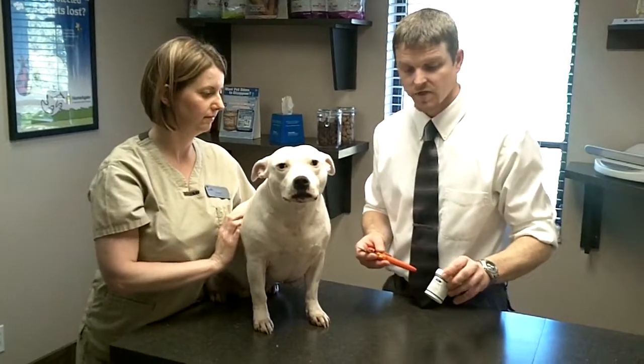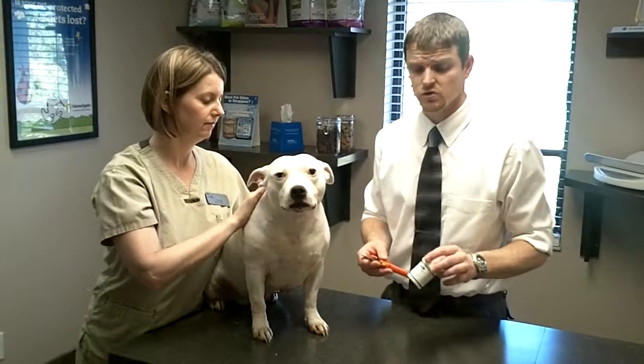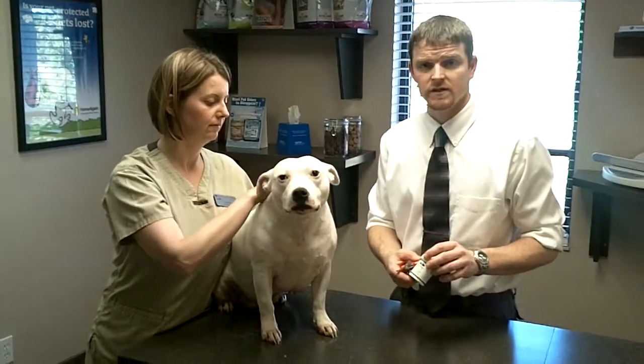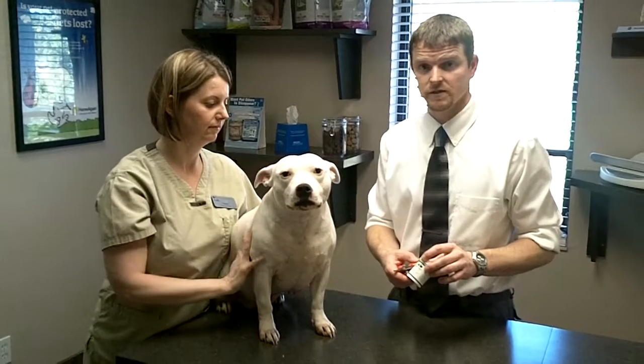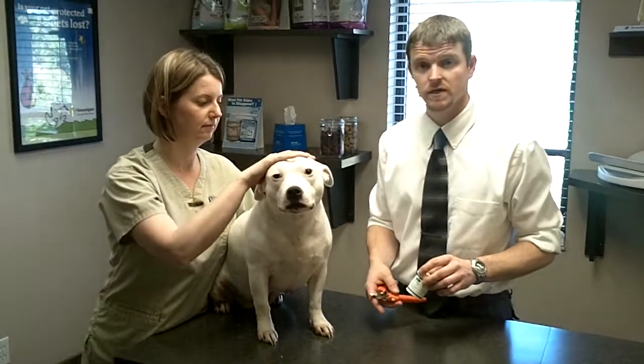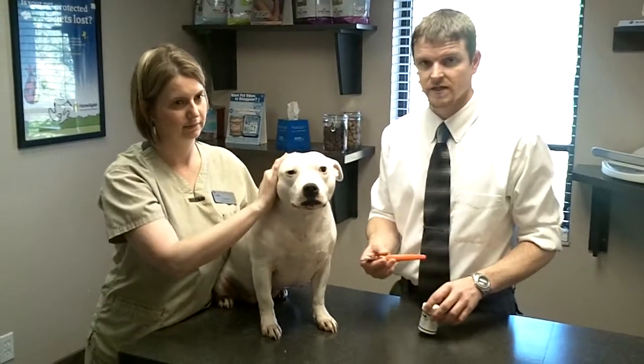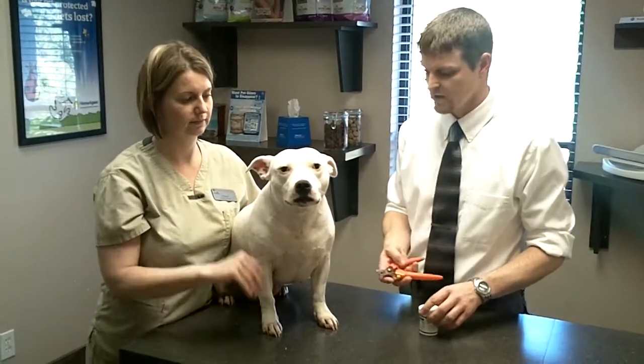Another item that will be helpful in the event that you clip the nails too short is something we use here called Quick Stop. If you don't have that available and you do clip your pet's nails too short, use something like flour or cornstarch and apply that to the bleeding nail to stop it.